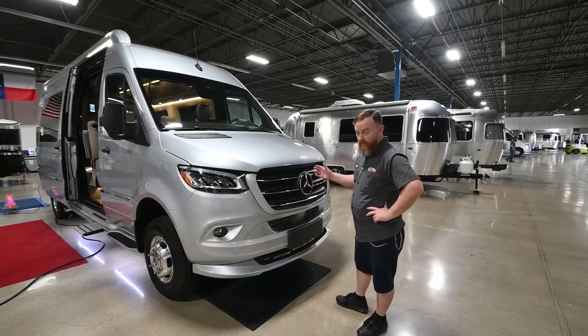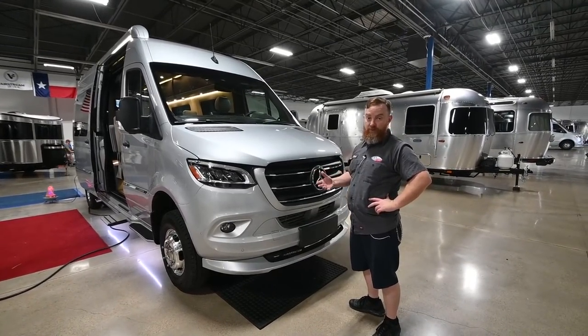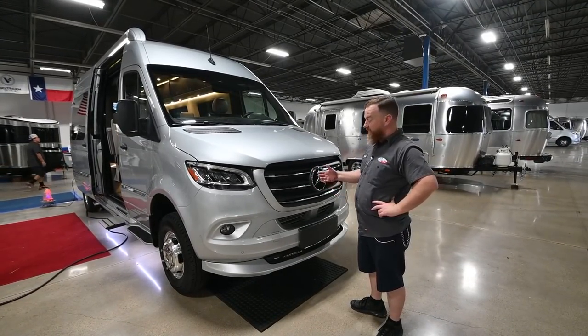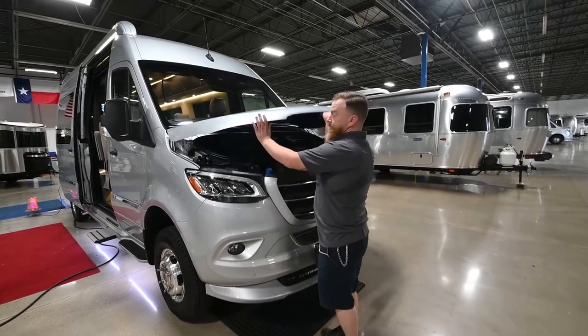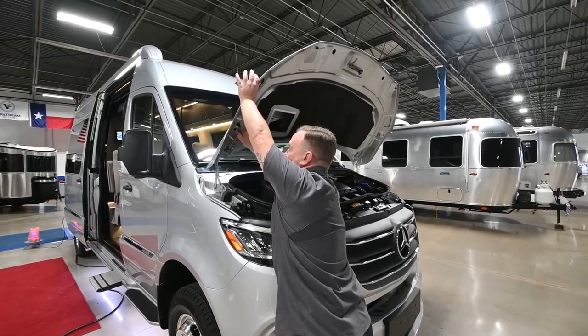We're going to start right here under the hood. The initial hood release is in the typical spot — it's on the driver kick panel. The secondary release is just to the left of the Mercedes sign. Simply push up, reach over here, and make sure you secure it with the stock.